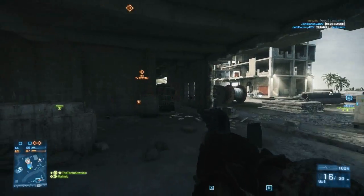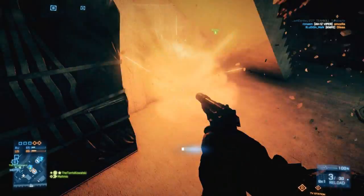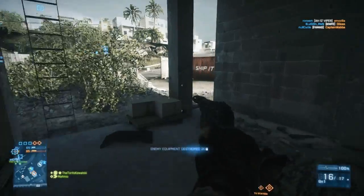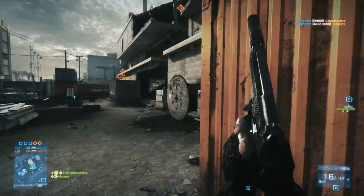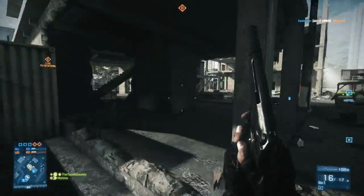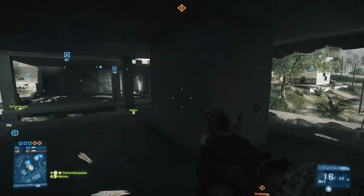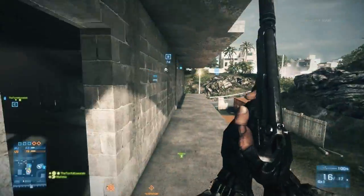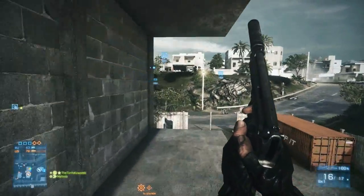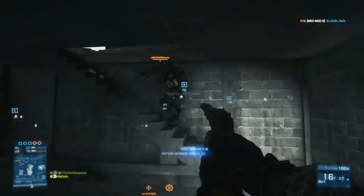That's it for the benefits of the T-UGS. As for its negatives, one of them is that it's stationary — the only way to move it is to pick it back up by holding the reload button, then manually go to the new location and place it back down. This can be frustrating if you've moved a lot and have to run all the way back to your T-UGS to pick it up.